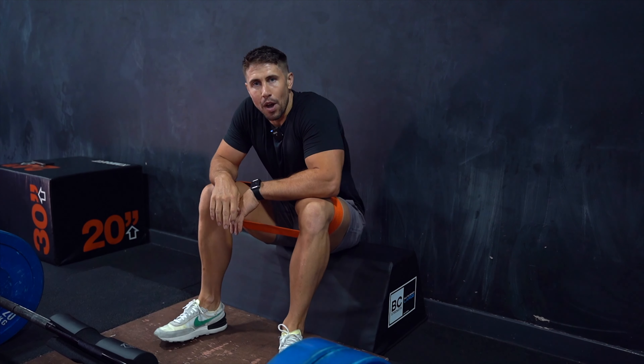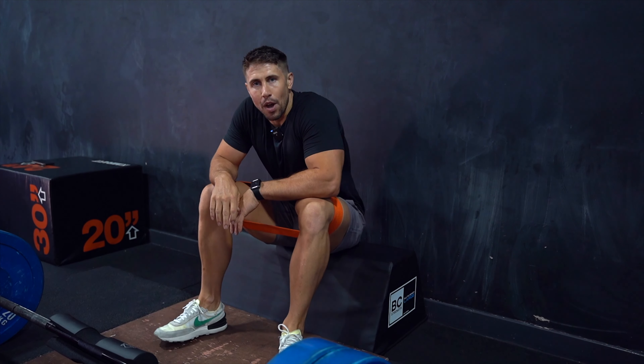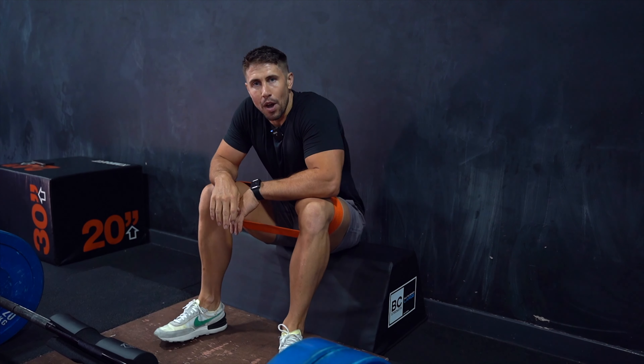And then really abduct your hip out towards the side. So what you can do is eight to ten reps of that, and then go straight into that superset of seated band abductions.